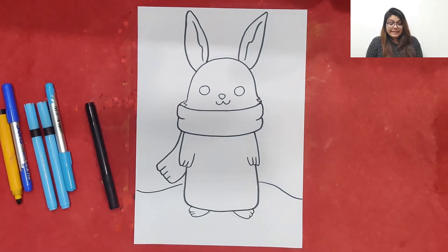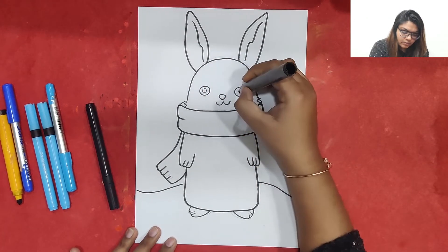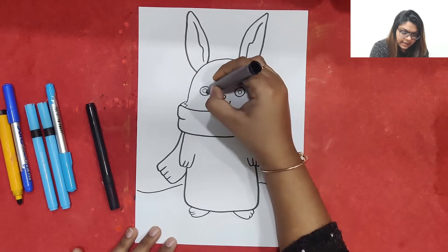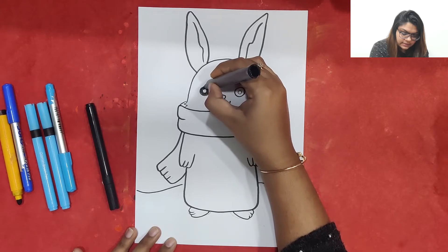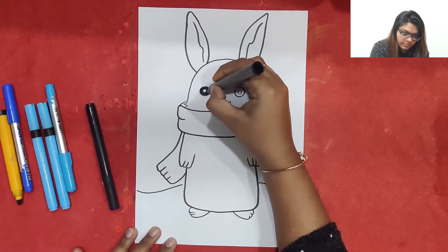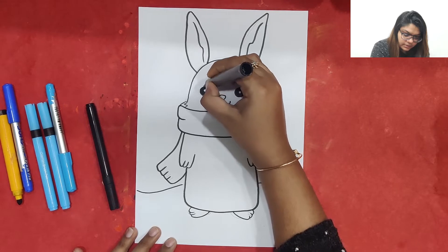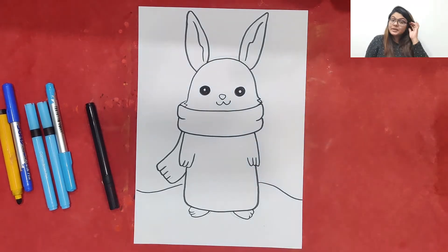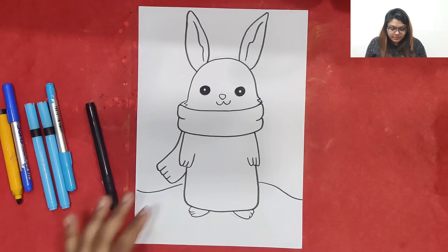We can just make one curvy line for the length. Now what I am going to do is make small small circles and fill up the space with a black sketch pen to make the cute little eyeball of the bunny. We will just make cute little eyeballs of the bunny. If we wish we can even make the eyeball bright — it's up to us.